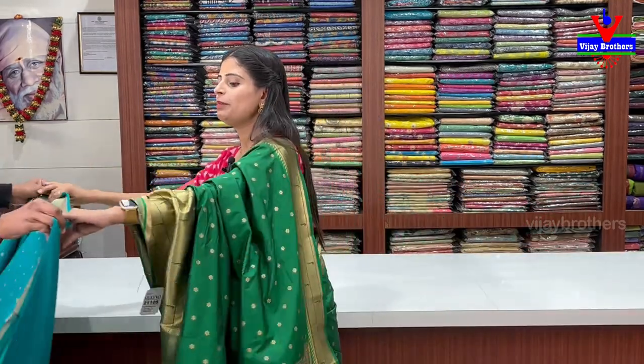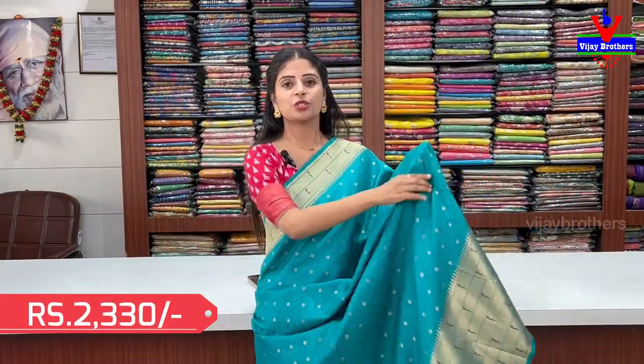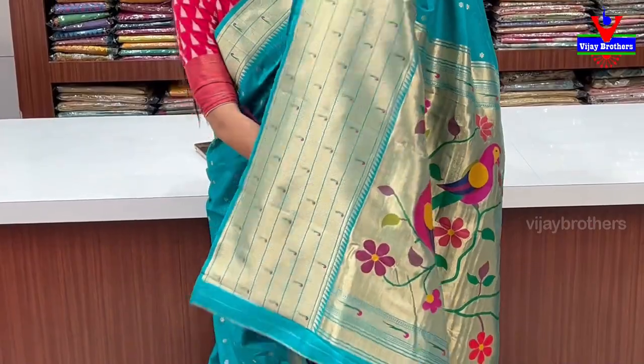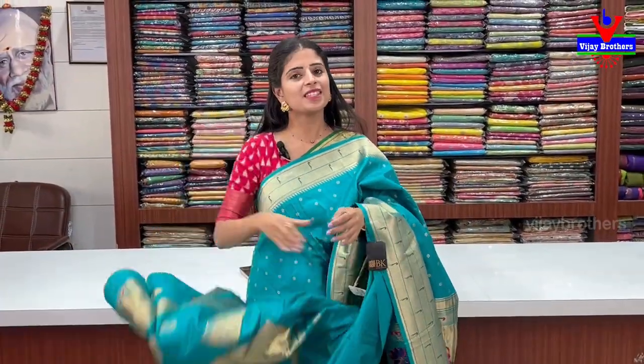Price: ₹2330. I will show the colors — the Rama blue has no difference from the previous. Just the color changes — this is Rama blue, same pattern, same style, just a different color choice. Same pattern, no difference. Pallu and blouse are the same weaving style. ₹2330.